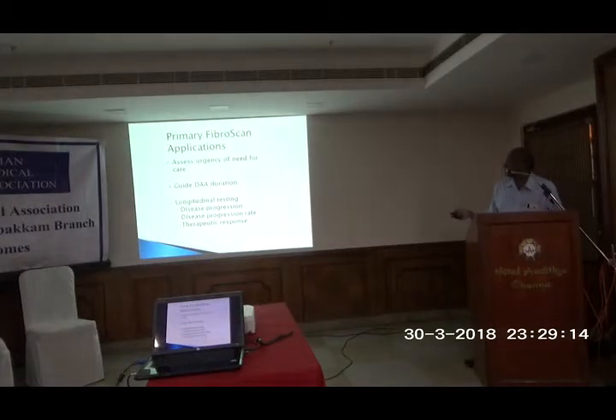The primary application is to assess the urgency of need of care for patients. Earlier we were using interferons for treating hepatitis C, but now only oral directly acting antivirals are used. For treatment and monitoring purposes it is very useful — mainly for alcoholic patients, we can predict when they will progress to cirrhosis. It is mainly used for hepatitis C virus infection as well as for patients with alcoholic liver disease.